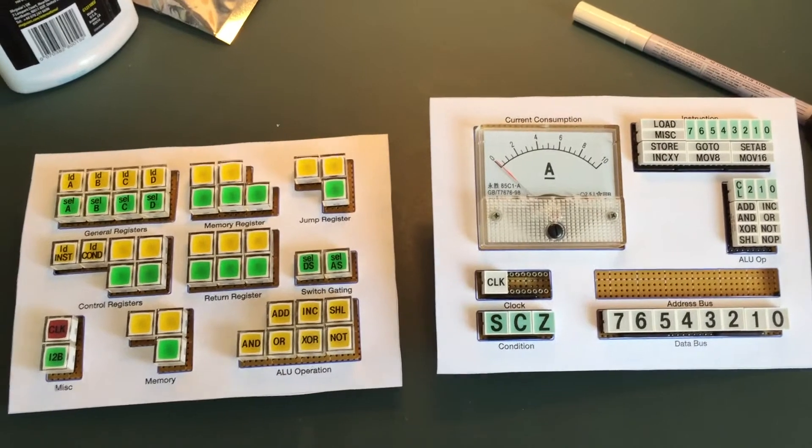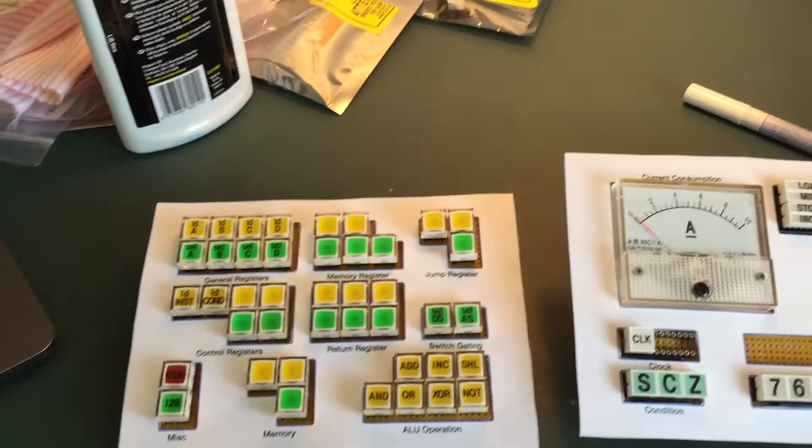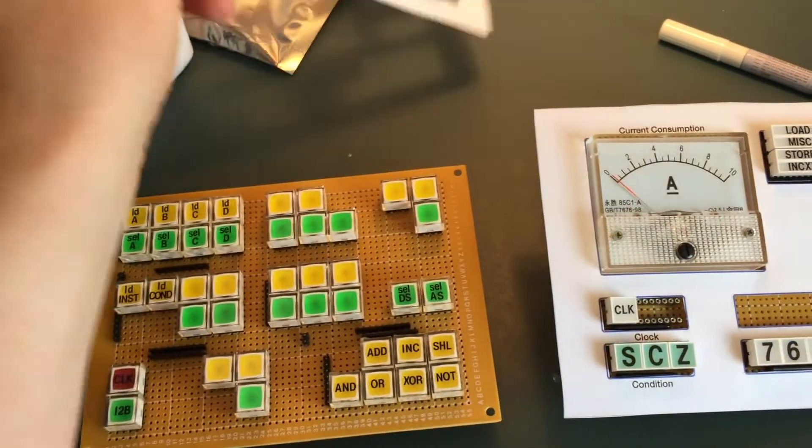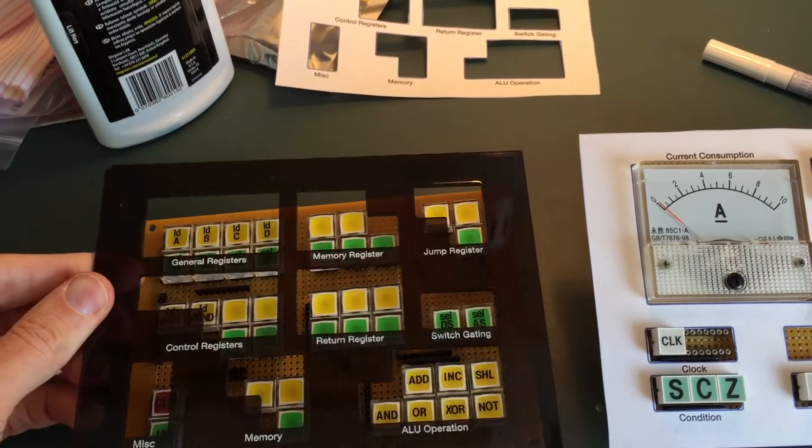Anyway, time to get rid of the paper templates and put the real thing in its place. It's worth noting that it's quite transparent, actually, so it lets a fair bit of light through, and that kind of adds to the effect. Here we go — off with the paper and on with the real thing.